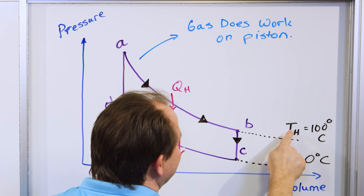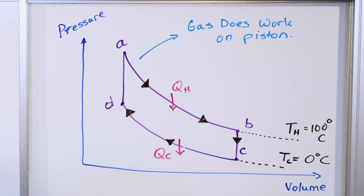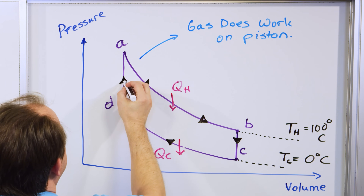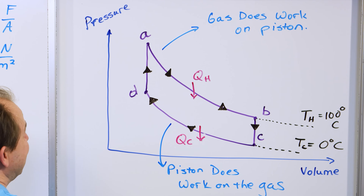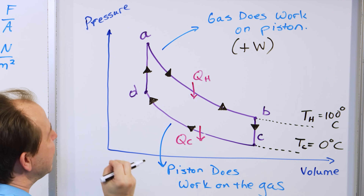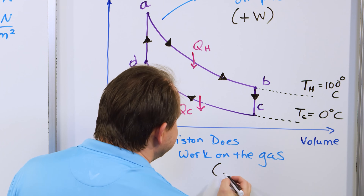So what we do is bookkeep this as positive work — work that the gas does on the piston — and we bookkeep this as negative work, which is work done on the gas. In other words, the gas is still trying to push, but the piston is squishing it down because it's taking energy from the previous cycle.